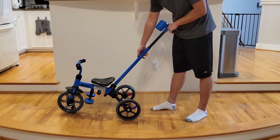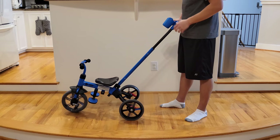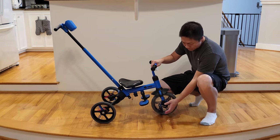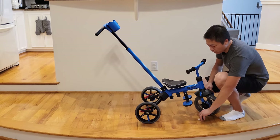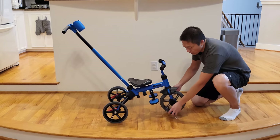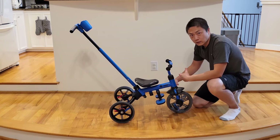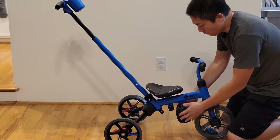The handlebar has two height settings so you can adjust it to the desired height, though the difference is minimal. For the front wheel, there is a lock. When you're pushing the car and want the kid to pedal, you can lock the pedal in place. If you unlock it, the pedal doesn't do anything when the kid tries to pedal — which helps when the kid is practicing but doesn't have enough strength yet. The footrest can fold up so the kid can rest their feet or try to pedal the tricycle.